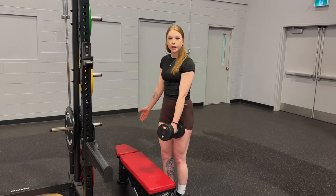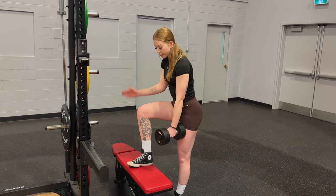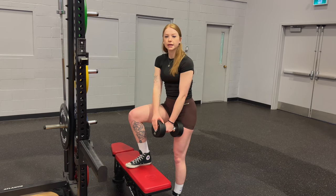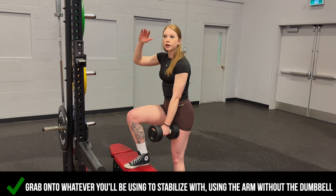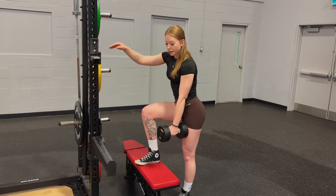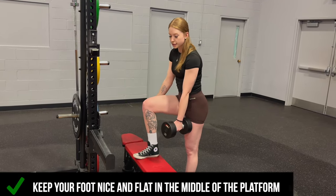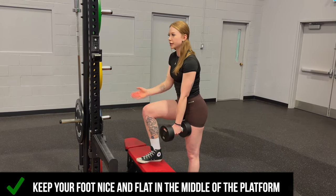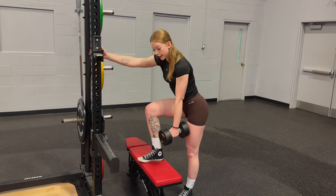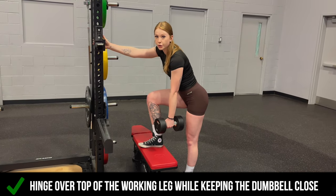First things first, whatever your working leg is, we're going to hold the dumbbell in the opposite side. So if I'm using my right leg first, I'm going to hold this in my left hand. Whatever your non-busy hand is, we're going to hold on to whatever's in front of you. Make sure your foot is nice and stable — we don't want your heel hanging off or anything. Make sure it's nice and flat and stable sitting here. Then we're going to come and hinge over top of that working leg while holding the dumbbell nice and close to that working leg.